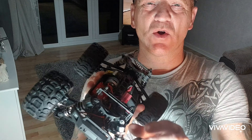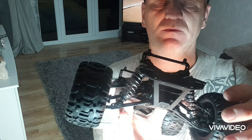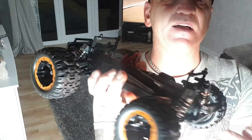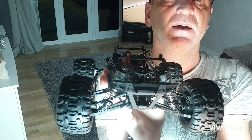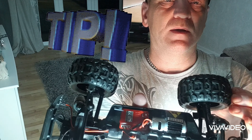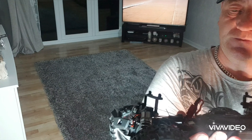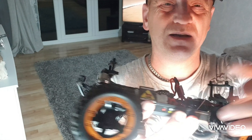Right, I'm back. I've put the metal dog bones on the front and the shocks are on as well. I've left the back ones plastic because I want to see how durable they are, rather than just putting straight metal. Also, I've oriented the tires in that direction for more grip — that's my way of doing it.